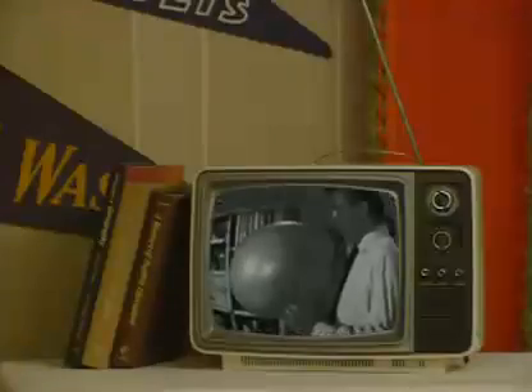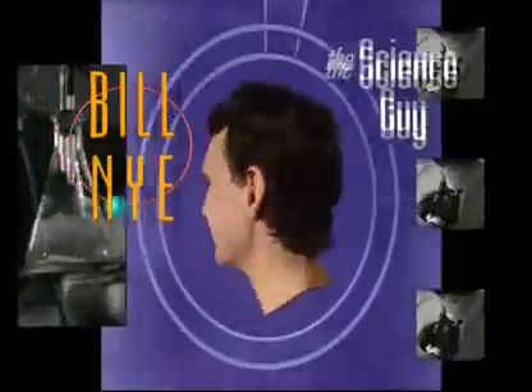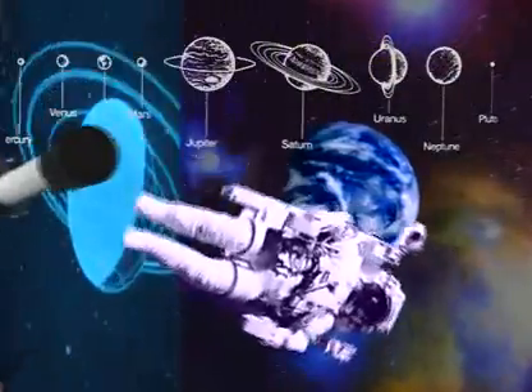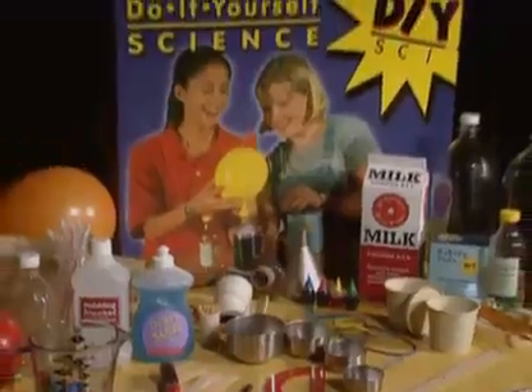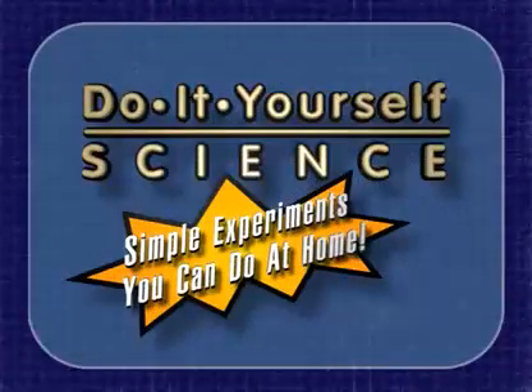Don't touch that. It's... It's... Bill Nye the Science Guy. Bill Nye the Science Guy, brought to you by the Do-It-Yourself Science Kit. Simple experiments you can do at home. New from DIY Sci.